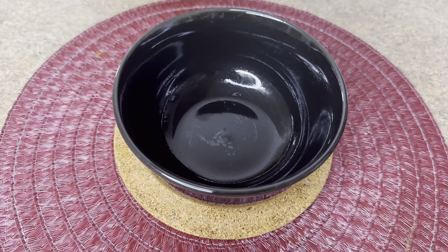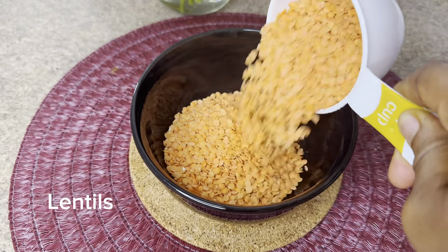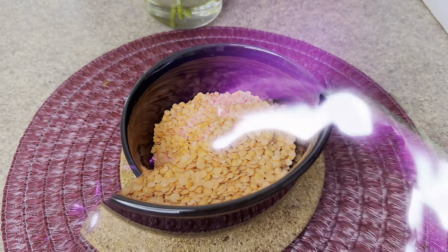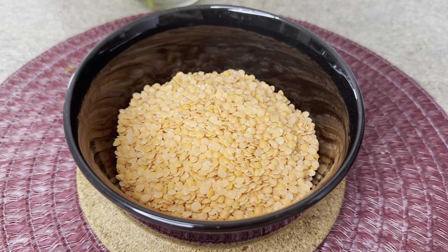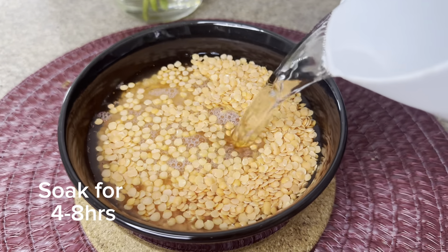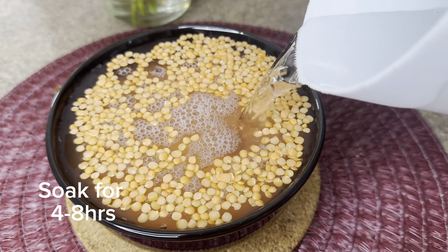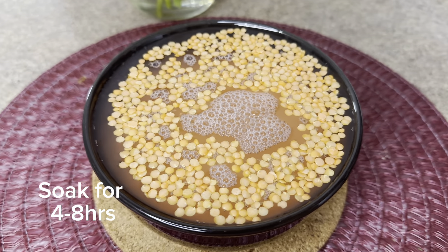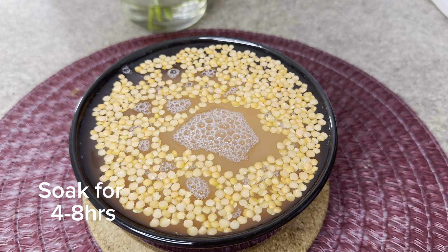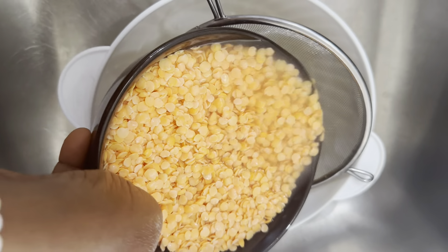Yes, you guessed right — it is lentils! Those balls you saw, I made them with lentils. Let me show you the trick. You have to soak your lentils because lentils are very dry and dense. For you to use them for any kind of meal, make sure you soak them so that they absorb a lot of moisture to make them easy to manage for your culinary recipes.